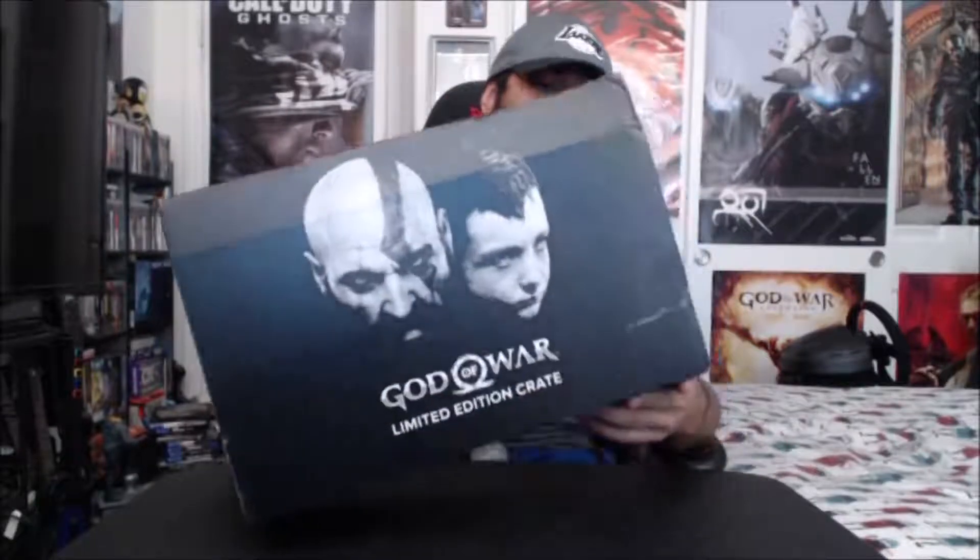What's up YouTube, Mohunas100. Today I'm doing an unboxing of the God of War Loot Crate — excuse the beard, I kind of just woke up. So I'm going to go ahead and unbox it for you and show you guys what's inside of this limited edition Loot Crate.